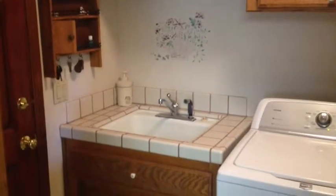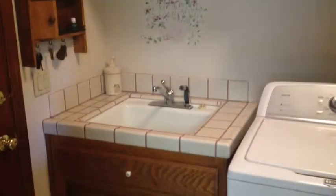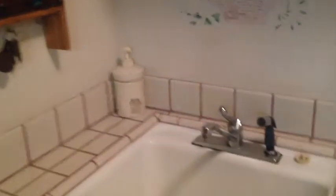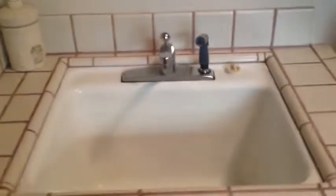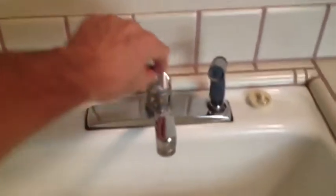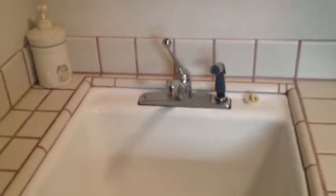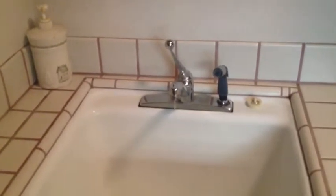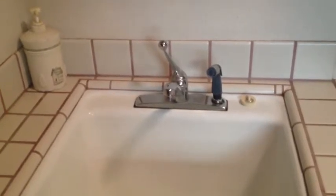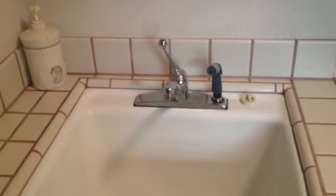Here we are in my laundry room — this is another 'fix what bugs you.' This is the faucet in my laundry room. We don't use it very often, but when we do, we come in here, turn the water on, and for some reason it just shuts itself right back off. I've been dealing with this for probably ten years.